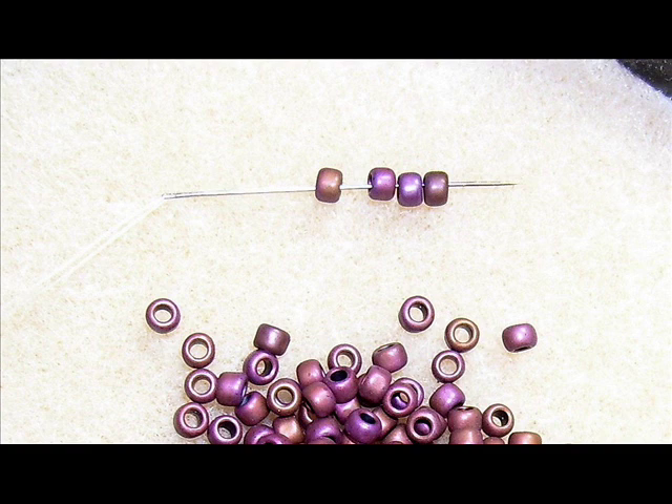Herringbone is a really easy stitch and offers slinky, supple flexibility to your finished pieces. I was going to use size 8 rounds and decided they were too small, so I switched to some bigger crows, the beautiful glass beads, but that's why you see a change in beads here. I think the bigger beads are easier for you to see.